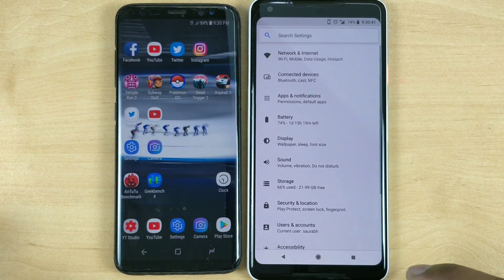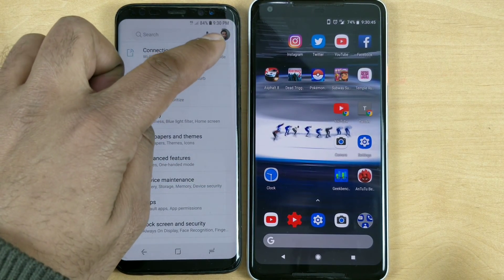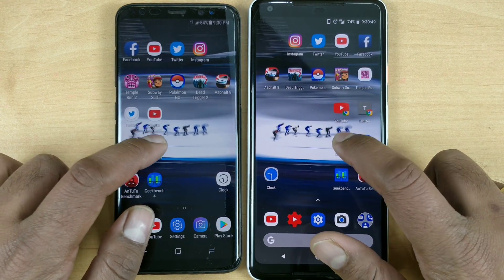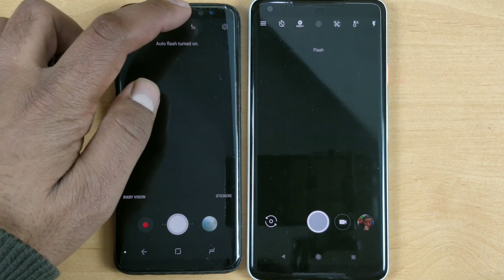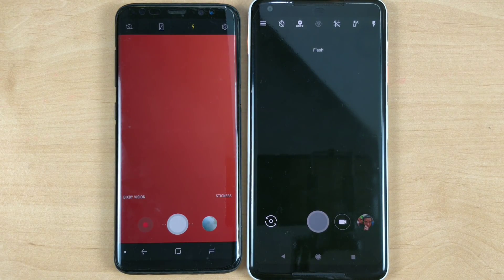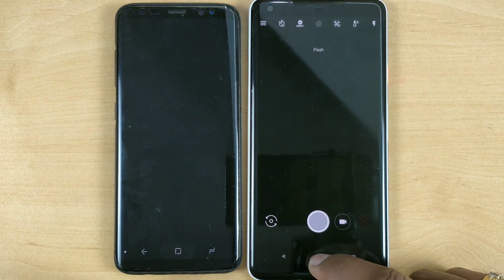I also tested out the camera — so far it is working well. Taking photos is faster compared to my Pixel. HDR is taking a little bit of time on the Pixel while it's still processing, so that is something good on the Samsung devices.